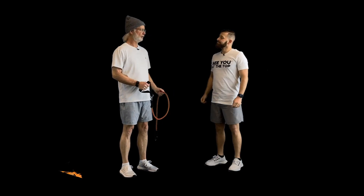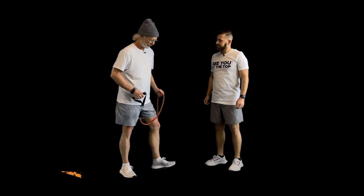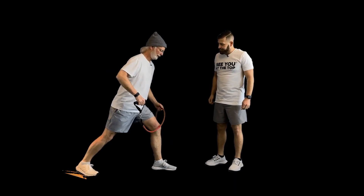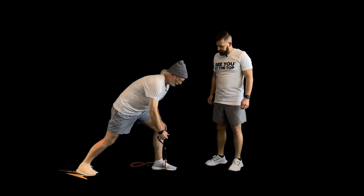Now we're going to do a one-arm row, but the twist is we're going to have our feet in a lunge position. So first we get into a lunge position. I want your back foot pointed forward, which makes the balance harder. We're going to be like this, put the band underneath our foot, and then we row with one arm.